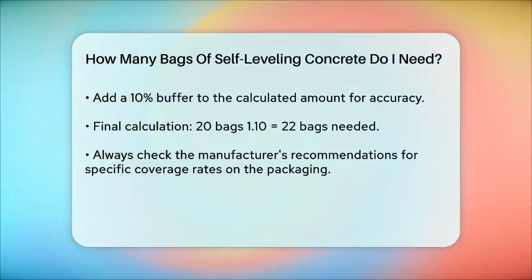Additionally, make sure to check the manufacturer's recommendations on the packaging, as different products may have varying coverage rates. By following these steps, you will be able to accurately determine how many bags of self-leveling concrete you'll need for your project, ensuring you have enough to get the job done right.